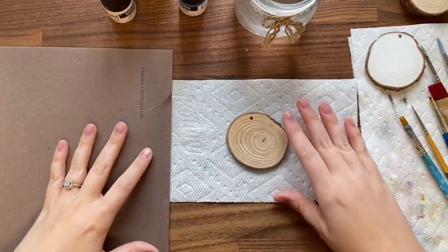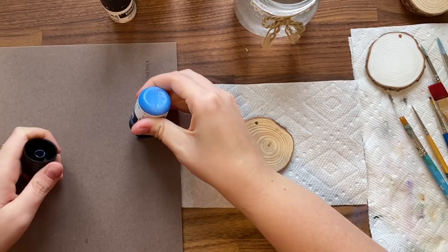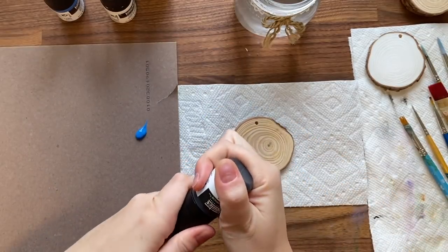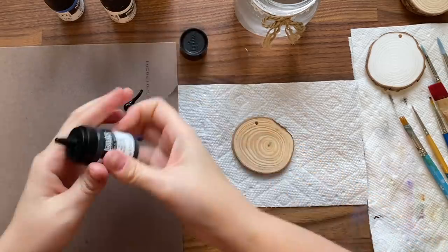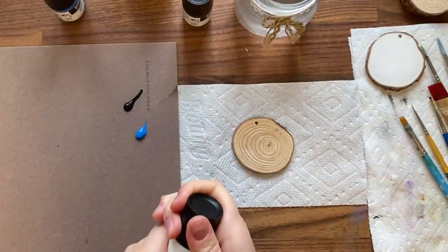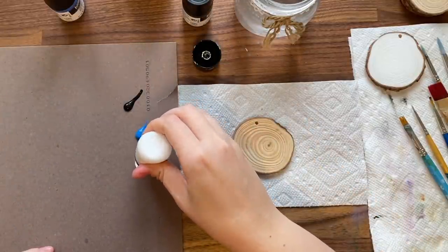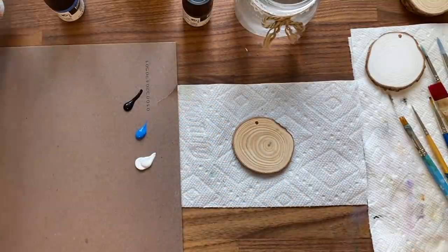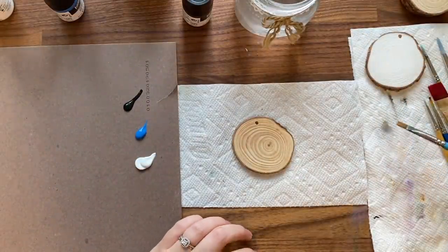I'm using my Liquitex acrylic gouache. Make sure you have some brushes you don't care about ruining. I'll probably use my smaller watercolor brush for finer detail, but I'll make sure to wash it out thoroughly. For this first ornament I'm thinking of doing a snowy scene, so I'm going to grab some blue — just a primary blue — some black, and some white.